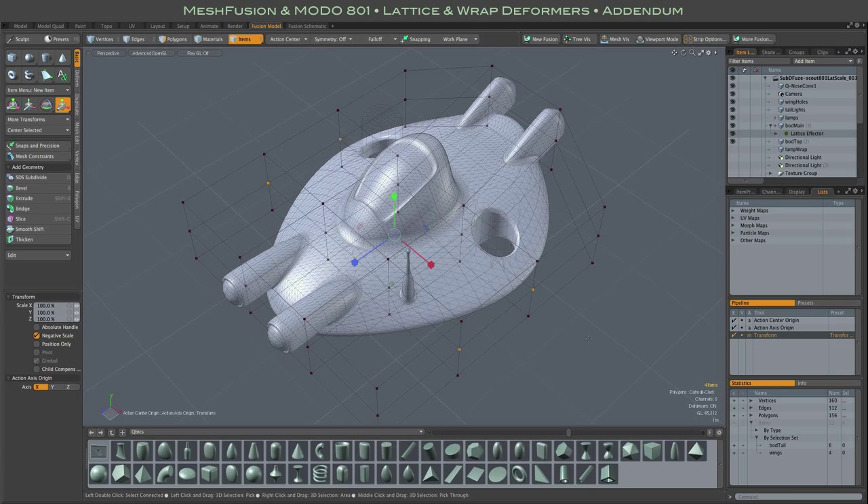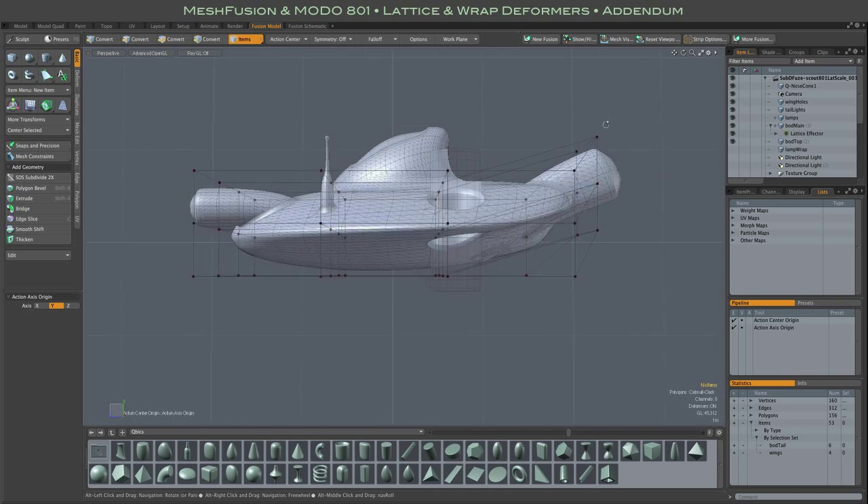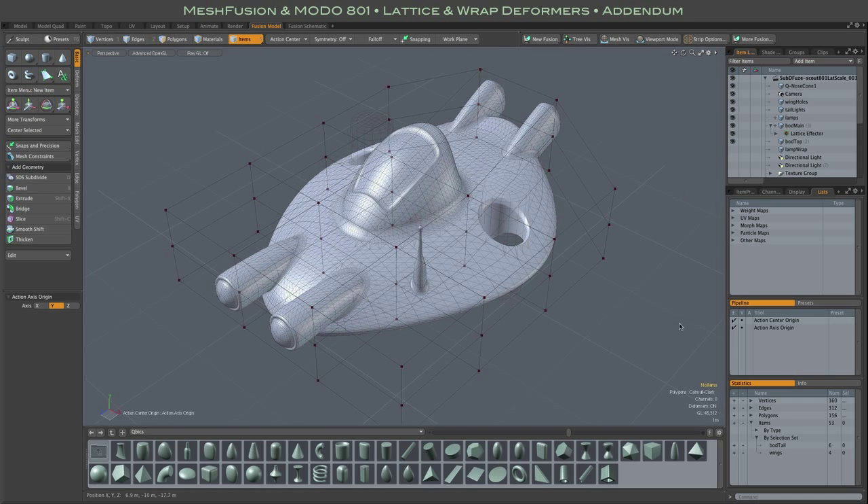Hi everybody, this is just a very quick addendum to that video I just posted regarding mesh fusion and lattice deforms. I warned you that I was new to this stuff and on top of that I sometimes just don't think very clearly.